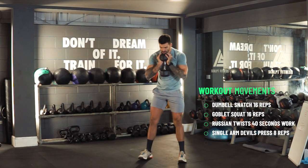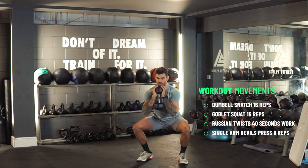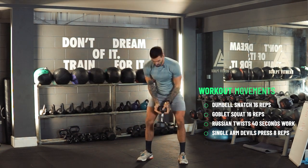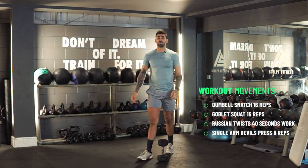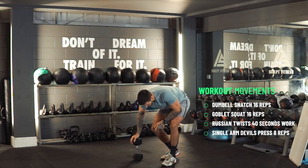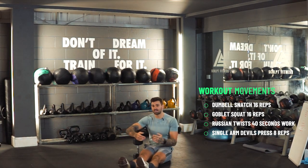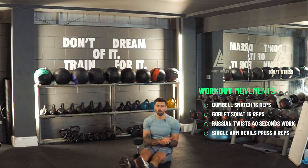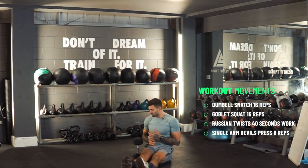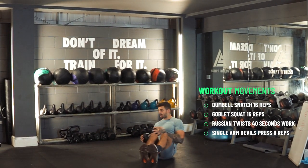Minute number two: we're going to clean the dumbbell and hold it like a goblet. Make sure feet are at 11 and 1, dropping back for another 16 reps — so 16 reps of goblet squats on minute two. Minute three is going to be Russian twists — 40 seconds of work and 20 seconds rest. I'd say about 20 reps. Hold the hex dumbbell side to side if you've got one.